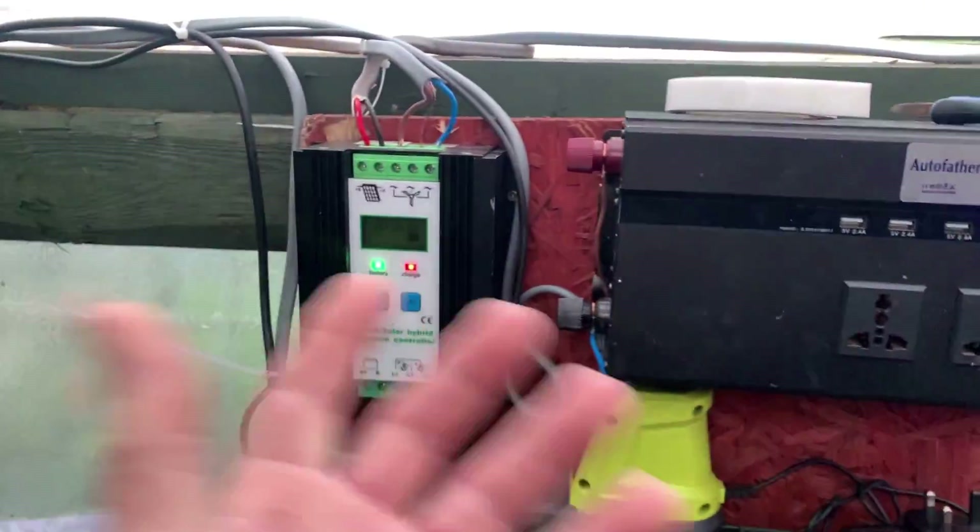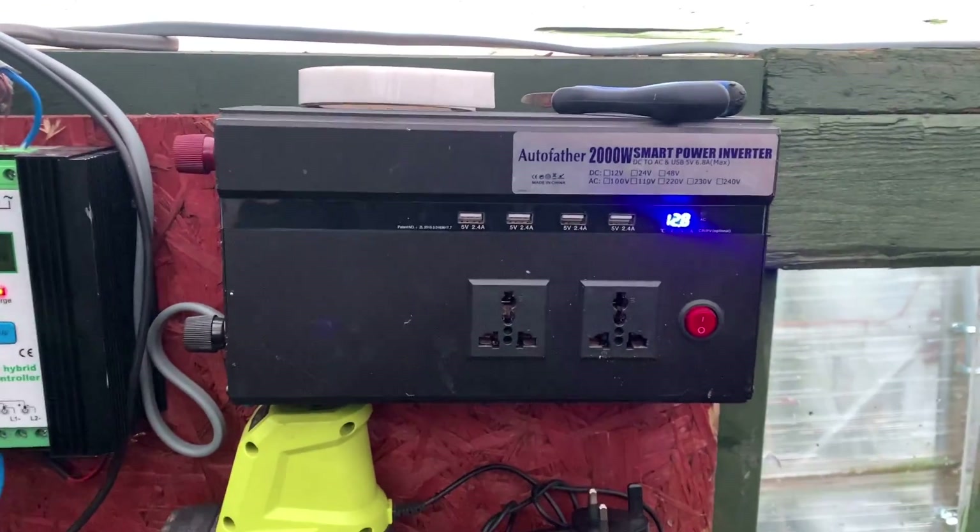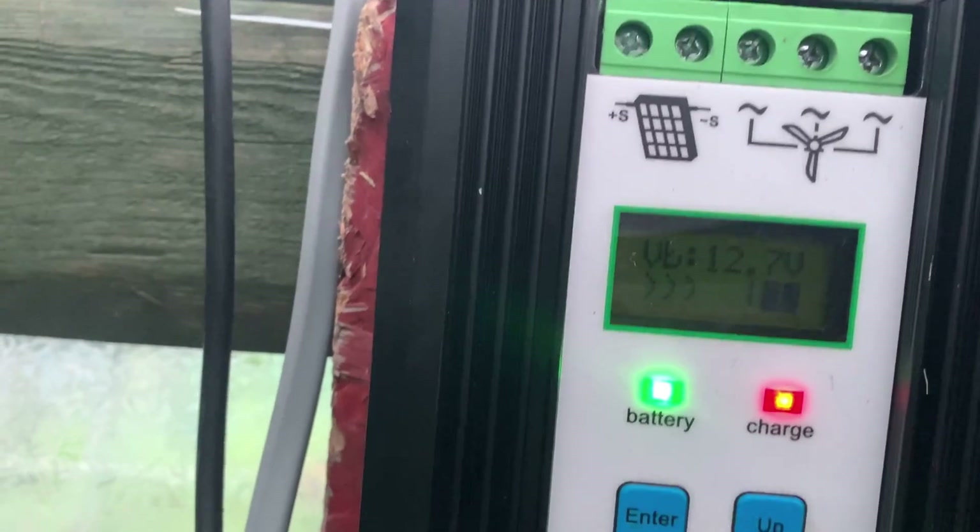Need it on full charge on them batteries for that to work. It's full on there now but it's not full in there — I want them battery banks full.